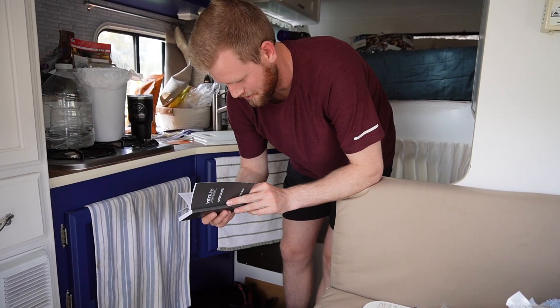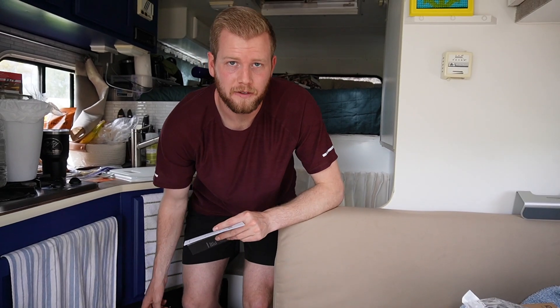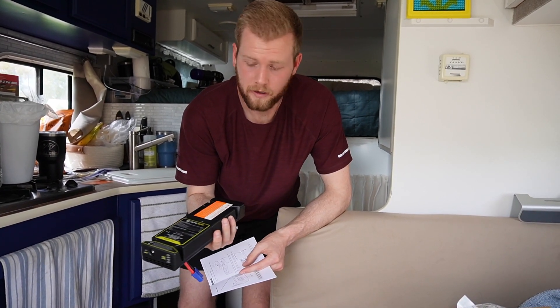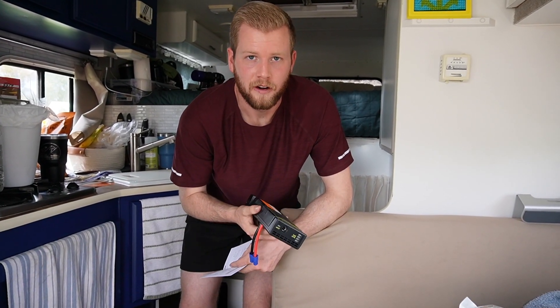First thing's first, I gotta make sure we're installing this thing right. Our first steps are to install the control module into the Goal Zero, and then once we get this all installed and situated where it needs to be, we'll route the cables and install the alternator charger part. We're gonna stay in the shade for a minute.